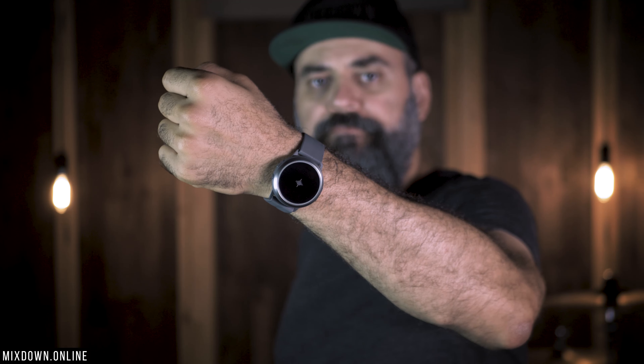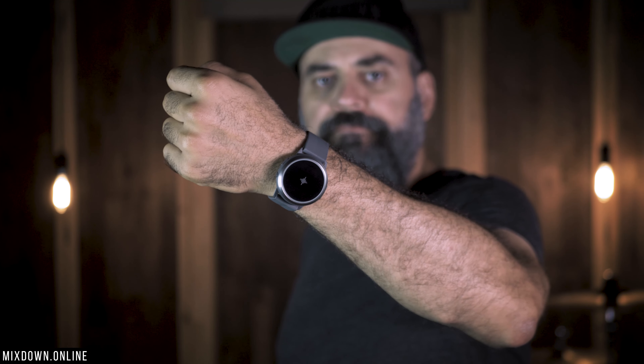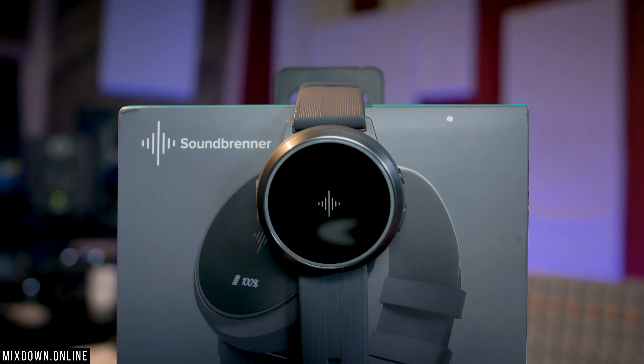Now let's look at the watch itself. The reason why they call this the watch for all musicians is because you have some very cool features aimed at musicians, like the metronome, which is the main feature. The way the metronome works is instead of producing sound, it produces light and vibrations to give you the tempo. On this side, we have two buttons — the top and lower button. I'll click the bottom one to get to the metronome or other features. To access other features, just turn the watch left or right to go from one feature to the other.